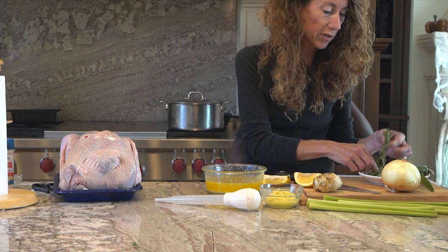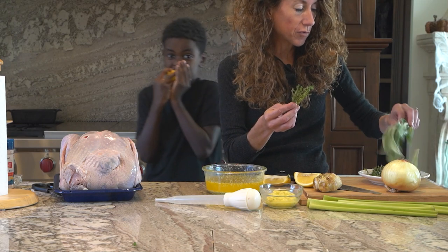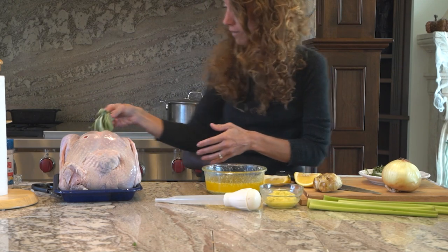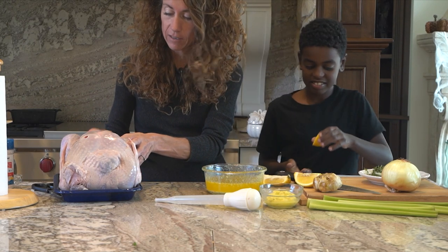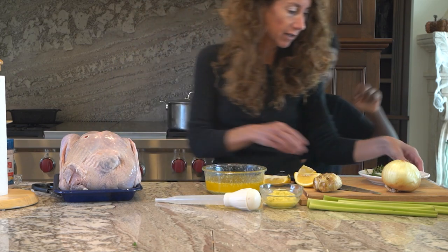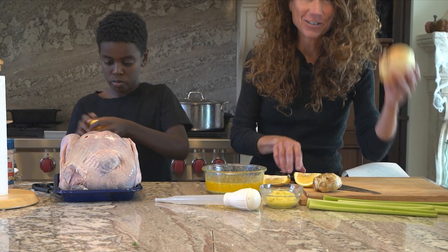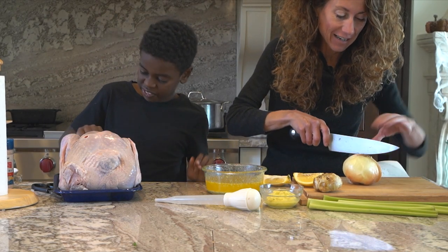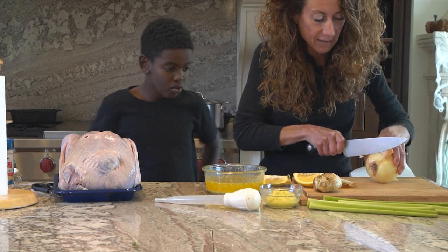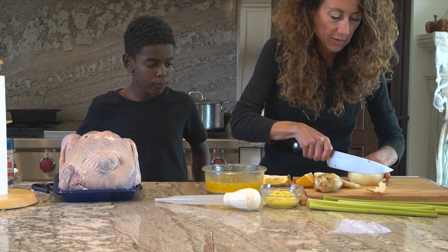We also want a few sprigs of thyme and a couple sprigs of sage — we're going to stuff all that in there. Shove that on in. And we're going to do some onion too. We're going to slice the onion into about six wedges.